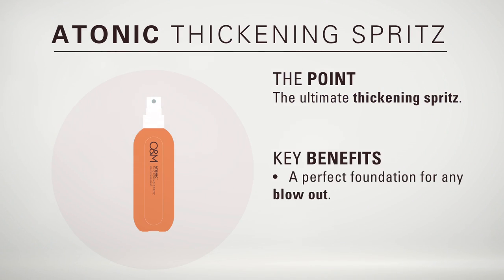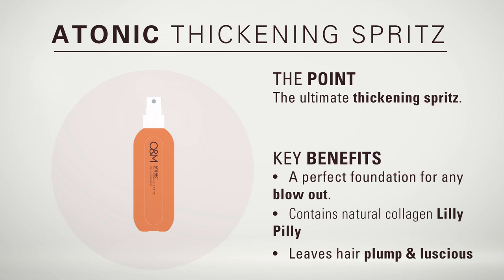This is a tonic — O&M's Thickening Spritz and my favourite blow drying lotion. A tonic is perfect for the foundation of any blowout. It contains native Australian ingredient Lillipilly, which acts as a natural collagen to make limp hair plump and lustrous.